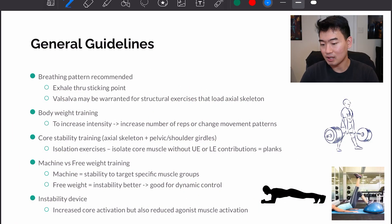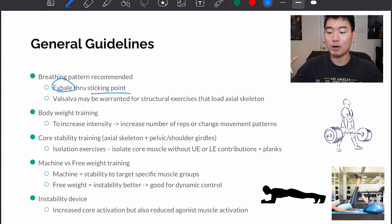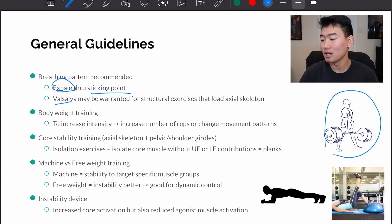General guidelines: the recommended breathing pattern is exhaling through the sticking point, which is where you're transitioning from the eccentric phase to the concentric phase of a movement pattern. So if you're coming up from a squat, breathe out as you come up. Valsalva may be warranted for structural exercises that load the axial skeleton, like a deadlift, because we want to take advantage of a little more abdominal pressure.